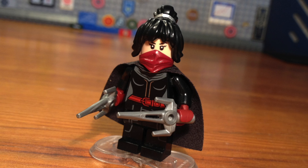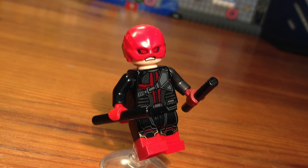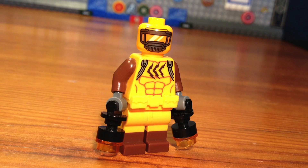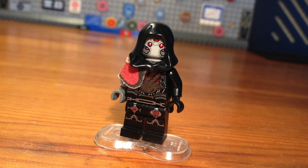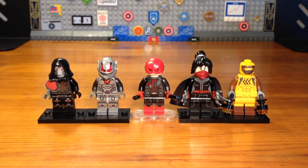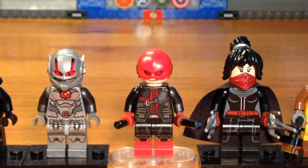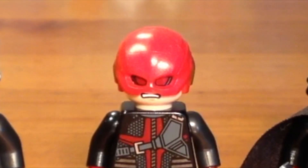Feel free to check out my other videos — I mostly make MOCs and custom minifigures. Sorry for not uploading in a while; my laptop broke, which is true — it's what I used to edit my videos, so without it I couldn't continue the channel. I had to buy a new one, and this video is actually the first I'm editing on it. Have a great day, see you bros!